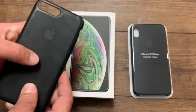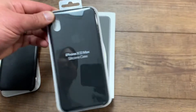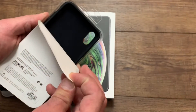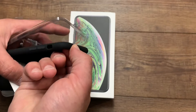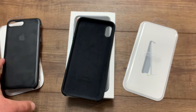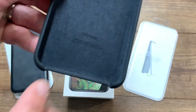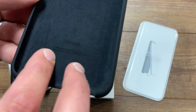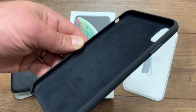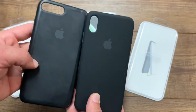I'm going to open up the XS Max case and show you the differences. You can see the little arrow right there. So if you can see on the inside, it's got the iPhone imprint right there. It says 'Designed by Apple in California.' There's nothing else on the sides. The velvet inside is the biggest thing I notice.